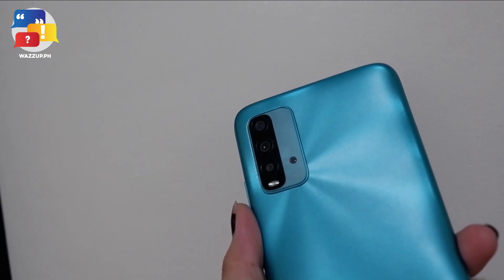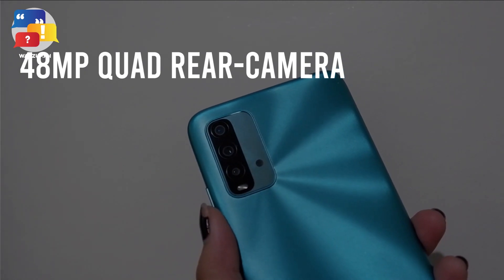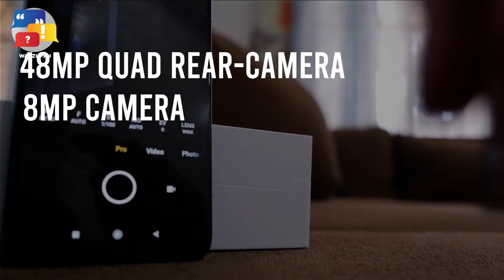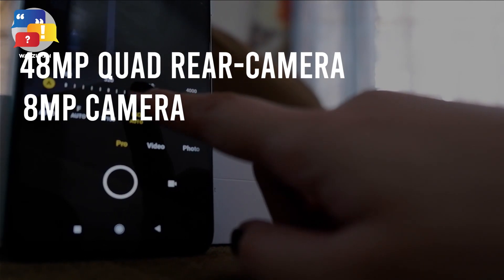One of the key features you want to see on a new phone is the camera. Don't worry, because the Redmi 9T is a photography powerhouse with a total of 4 cameras featuring a 48MP quad rear camera. You can create fantastic ultra-wide angle shots with its 8MP camera that can accommodate large groups and wide landscape shots without even cropping.